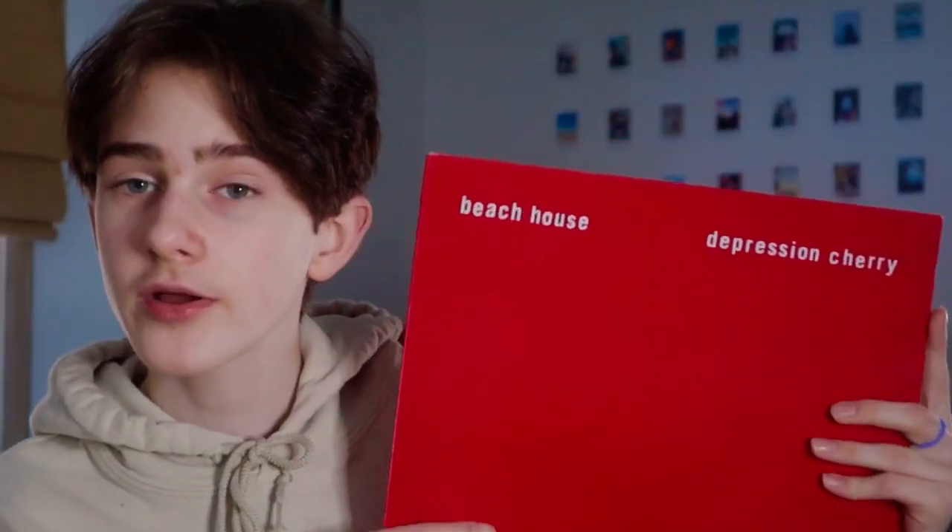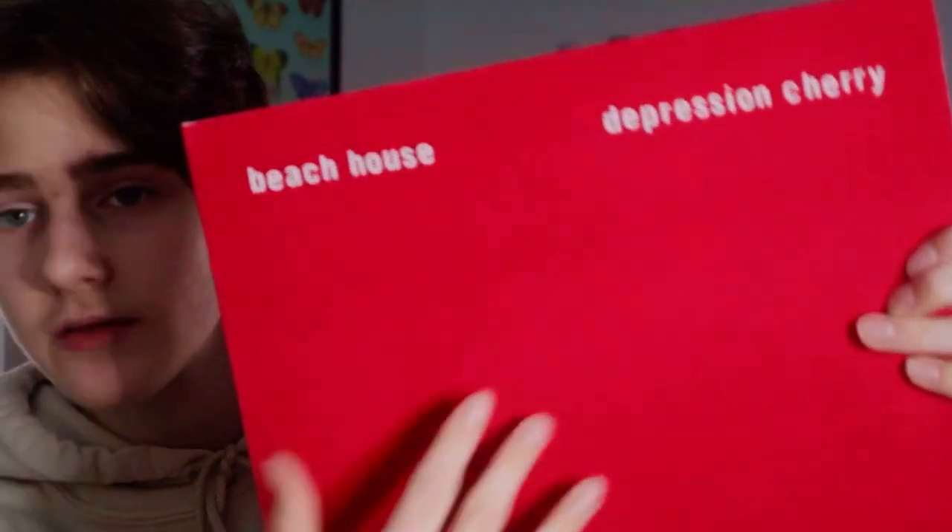My fourth record is Depression Cherry by Beach House. I love this record. It is just black pressing, but it's in this really cool sleeve, and then the album itself has this really cool felt, velvety feeling. My favorite song on here is probably Days of Candy — that's a really good one.